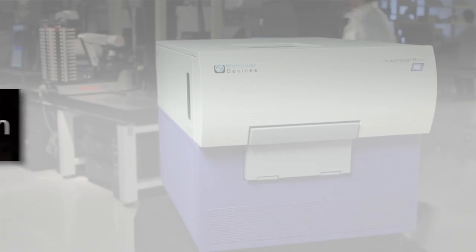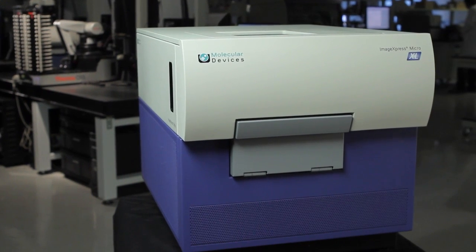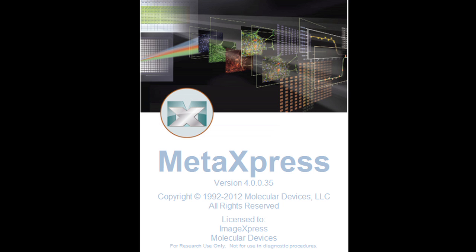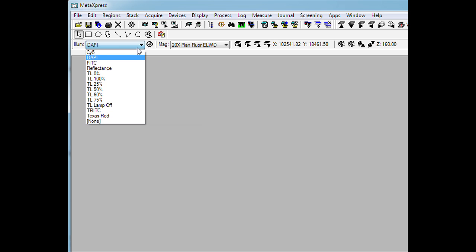The ImageExpress Micro system makes it easy to change filter sets and expand your imaging capabilities. First, select the configuration needed for your experiment and start MetaExpress software. Make sure that the filter rack is in its most accessible position by selecting the highest wavelength filter cube, usually Sci5.